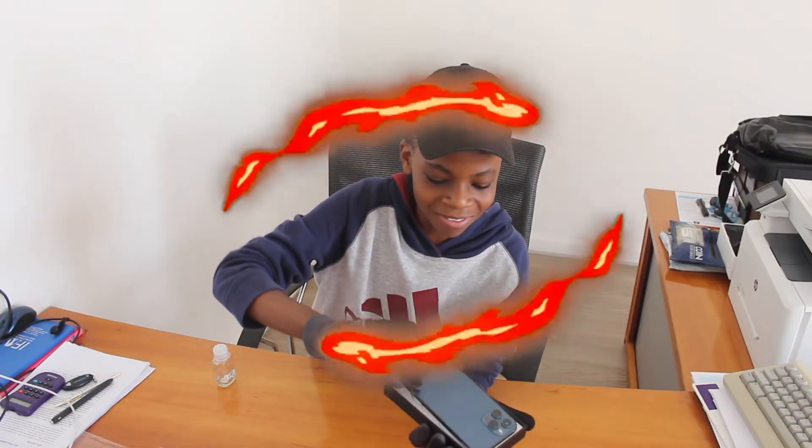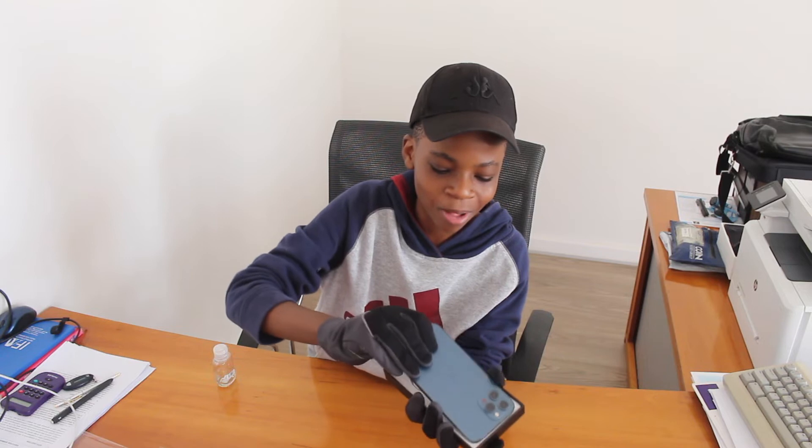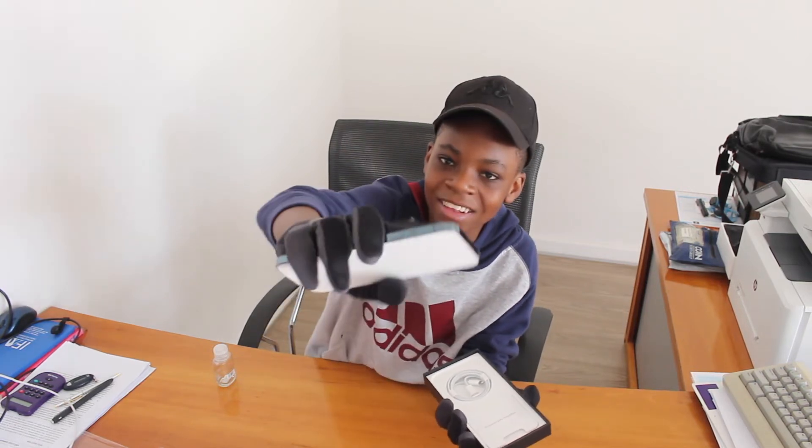Are y'all seeing what I'm seeing? Oh my God, it's so big and sleek! It's like aluminum here — that's why I'm wearing gloves, because I don't want to put smudges on it. Oh my gosh, look at that. Look at that 12 Pro Max. I'm gonna put it on its face side just so I can show you guys what else is in the box.